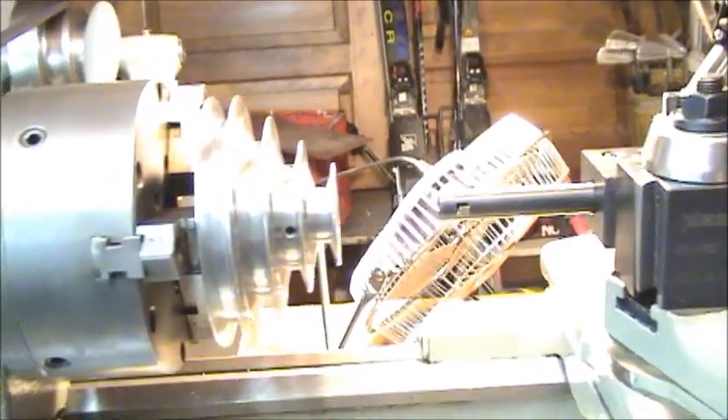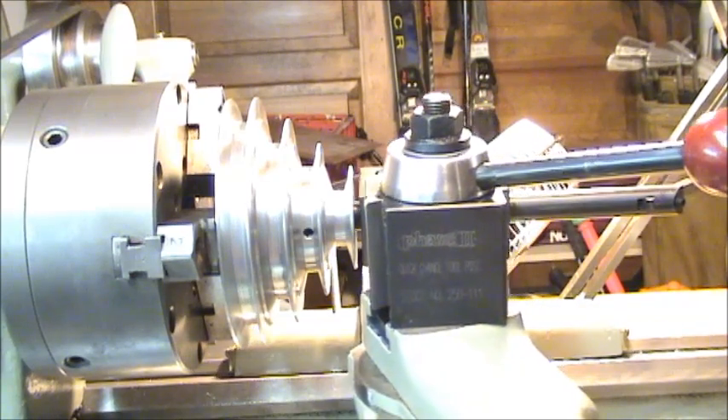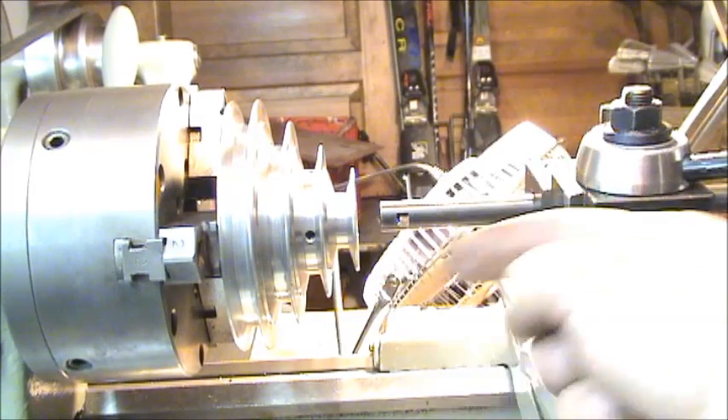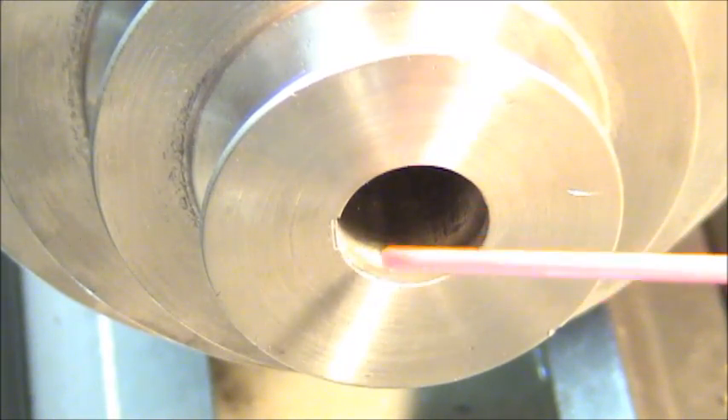Basically all you're going to do is slowly feed out towards you while going in and out with your boring bar, and that's going to cut your slot. I've double checked it on the shaft and about 85 thousandths depth on the key will give me a really good sliding fit. This is aluminum, so I'm going to lubricate inside here with some WD-40.